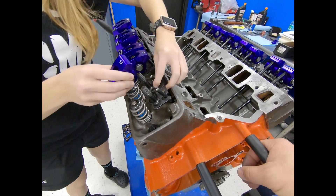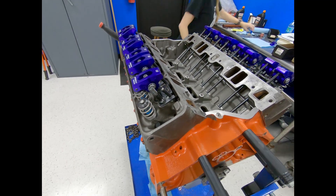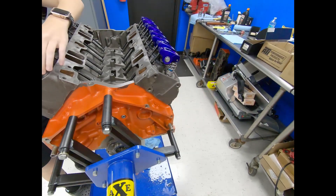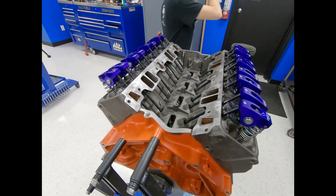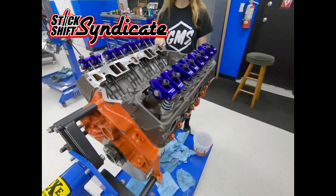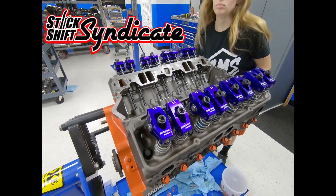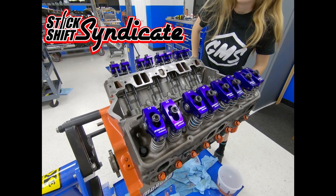That's why we're using these lower-ratio rockers for the initial startup. We're going to break it in using break-in oil, change the oil, swap the rockers back to our 1.5s, and then we'll be ready to go. That's why we're doing what we're doing with the rockers.